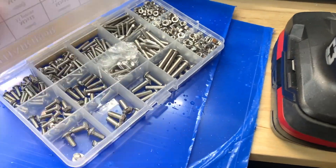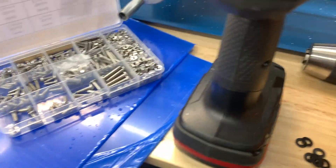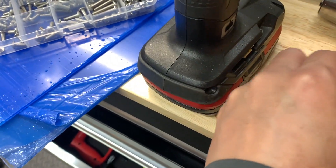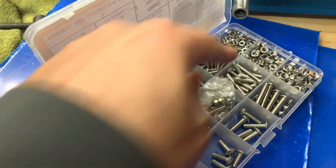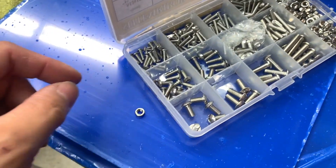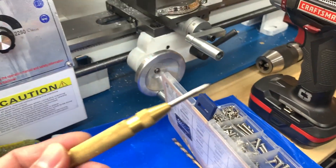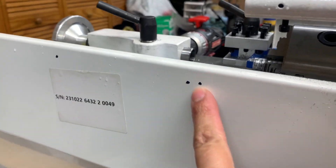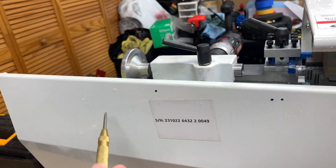I'm using M4 Allen screws to secure the plexiglass onto the back, along with plastic washers between the screw and plexiglass to protect it from cracking. I'll also use lock-tight on the nuts because the vibration will likely loosen them quickly without it. On top of that I'll use a punch to mark the holes before drilling — three holes per panel: one on each end and one in the middle for support. Once I get the first one mounted I'll mark up the second one.